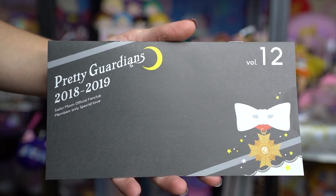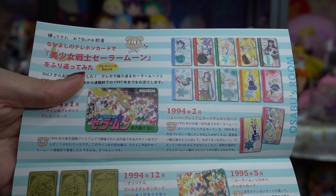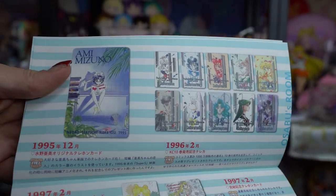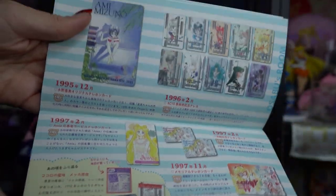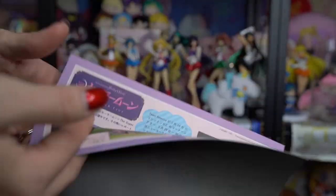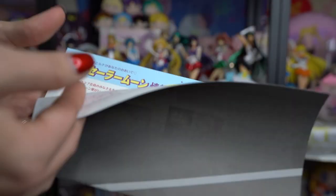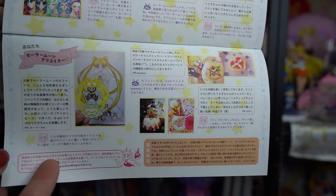Volume 12 has Tuxedo Mask on the front. I think these might be the phone cards that came out with Sailor Moon back in the 90s – a bunch of information about those cards. There are some manga illustrations, information about the Blu-rays, and Super Live info. They're also showing some of the new products announced recently, like the Figuarts Minis, which I have on order. And then there's some fan art as well, which is always very cute.